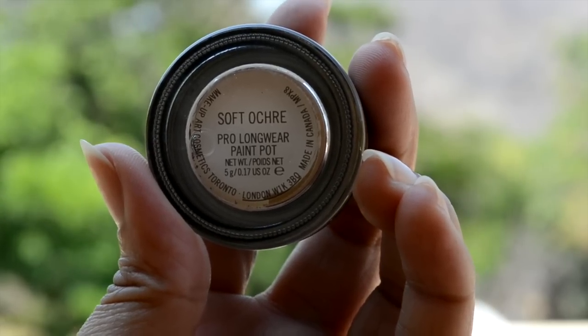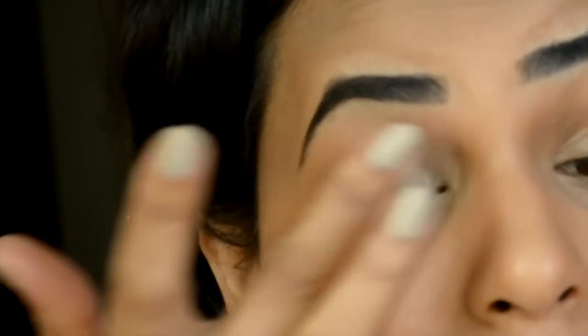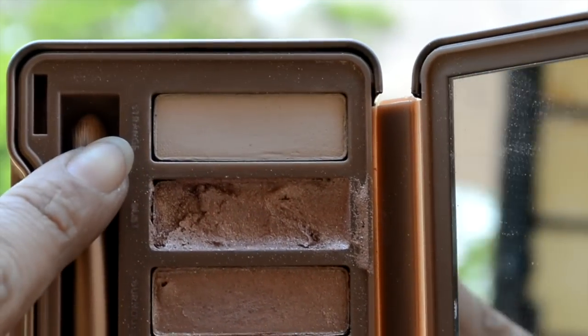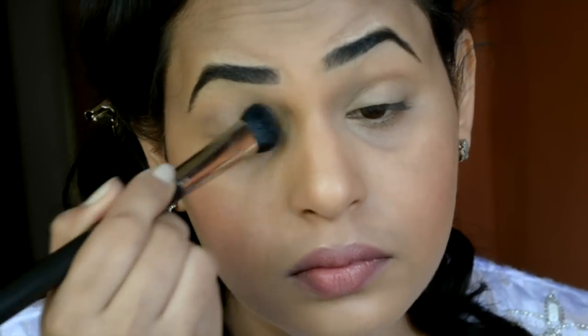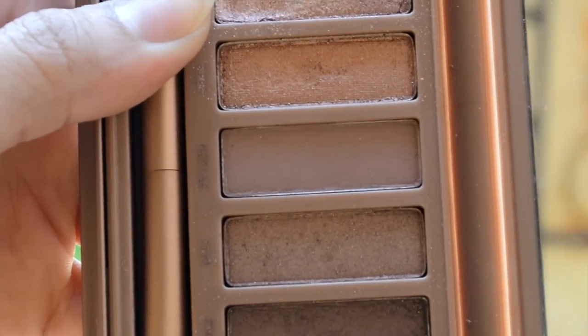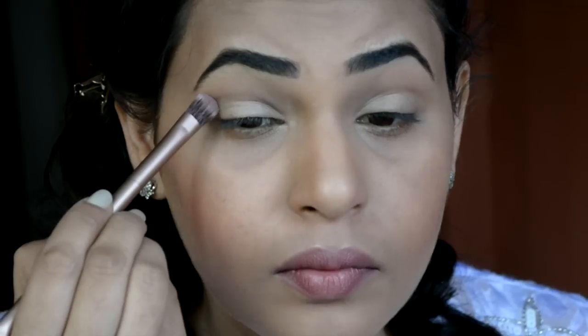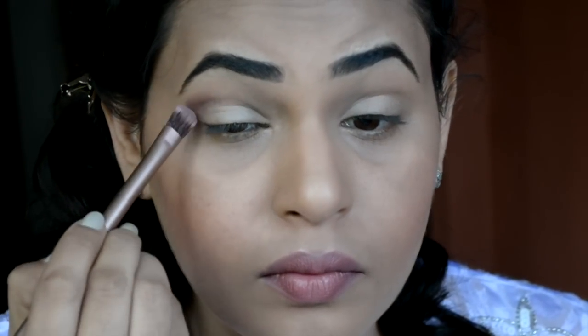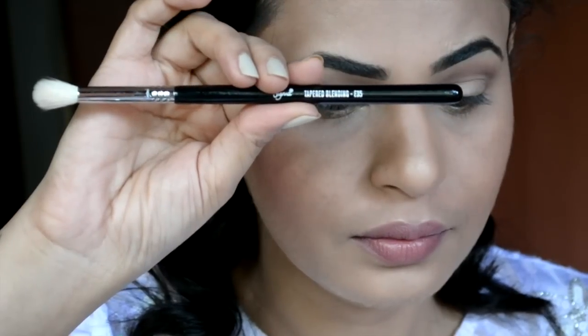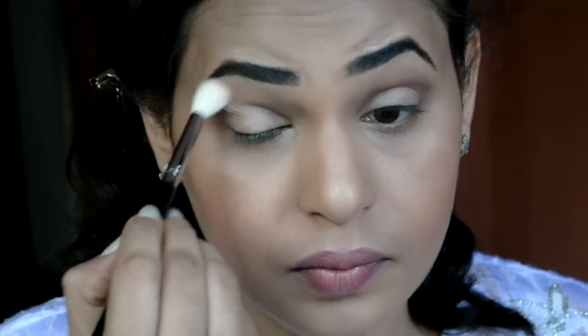To begin with, I am going to prime my eyelids with the Soft Ochre paint pot by MAC. Then I will be using the Strange eyeshadow from my Naked 3 palette just to set the base in place — you can use your compact too for this. Then using Nooner with the same blending brush that comes with the palette and applying it into my crease for some depth and dimension. Then using a clean blending brush to blend that all out.